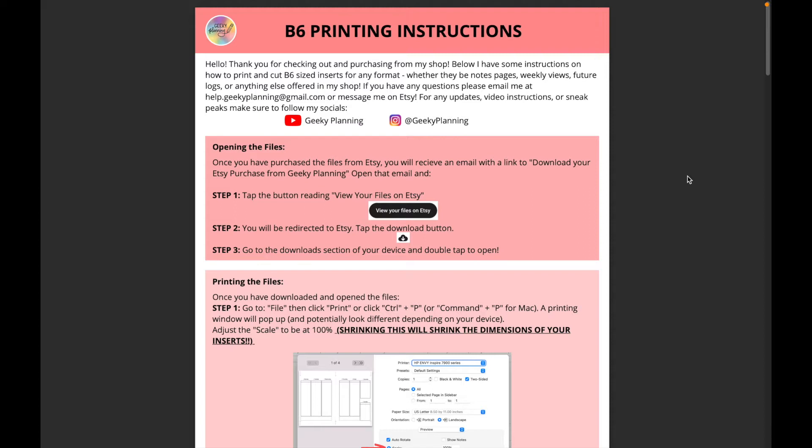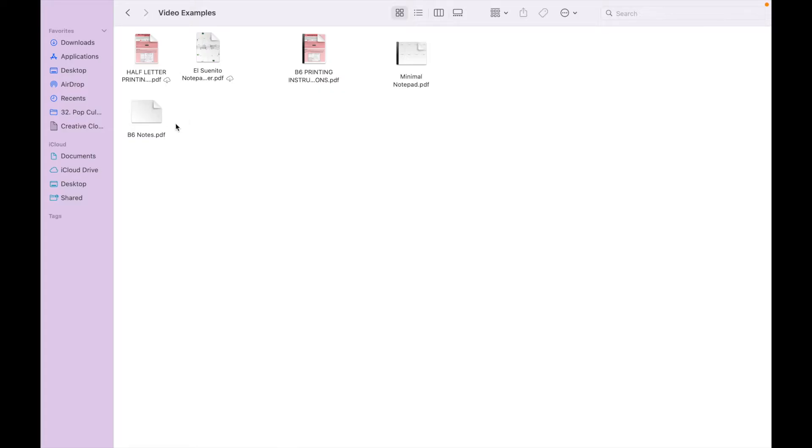When you purchase it, you'll get the PDF itself of what you purchased, and then also the PDF of the B6 instructions as two separate files on that specific listing. The instructions are more of a freebie, and you're actually only paying for the B6 notes pages. After looking at that, go ahead and open up your B6 notes PDF from wherever you've saved it.